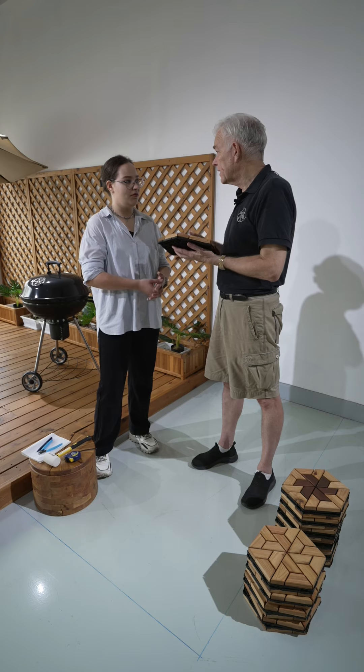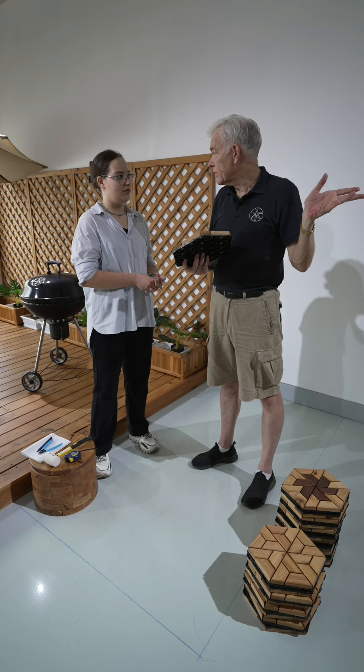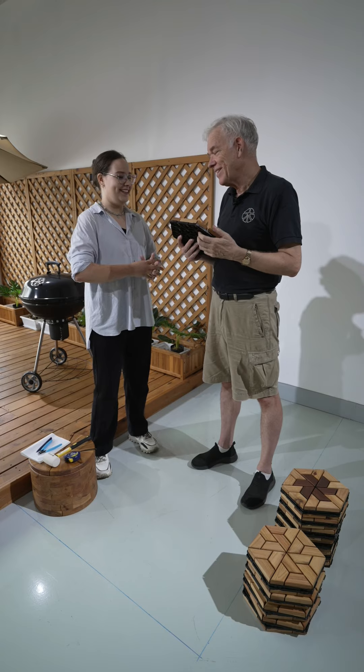Sophia, you saw the deck over there and you thought it was great? Yes, it was absolutely awesome. I like it. That's terrific.